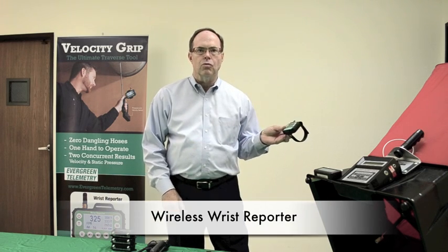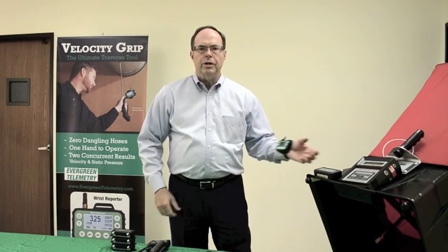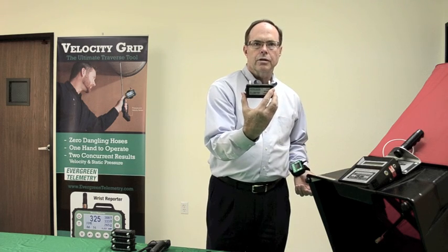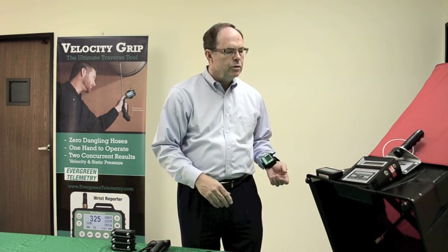At the heart of the system is the wireless wrist reporter that shows the data and stores the data. For an application such as Air Balance, I use a wireless sensor like this to sense pressure and also to give velocity and airflow information.